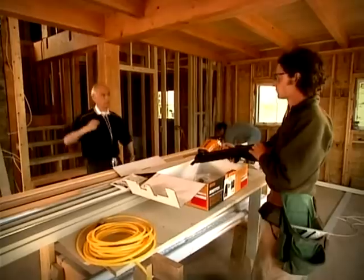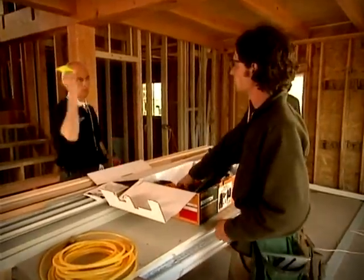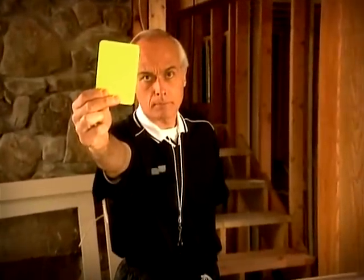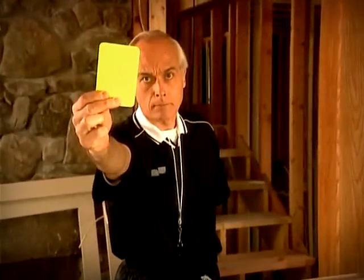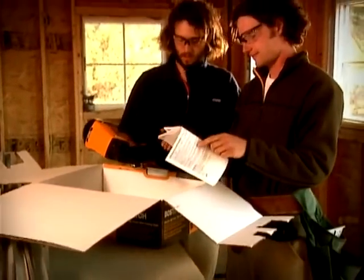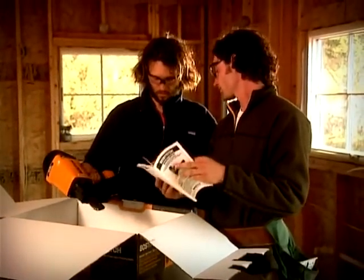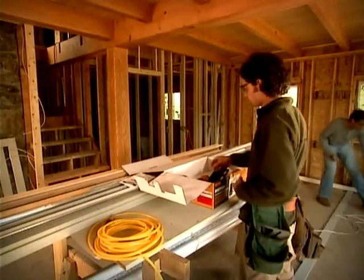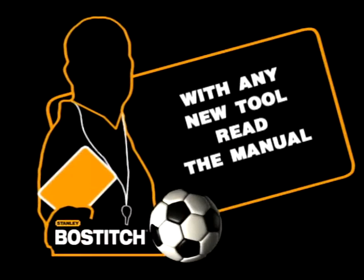The ref has eyes like a hawk! Failure to read the manual for a new tool. You do the job so long, it's easy to assume you know what to do. In addition to reading the manual, always read the warning labels on all tools. A new tool could mean some new changes. It only takes a minute to make sure you know what you're doing. With any new tool, read the manual.